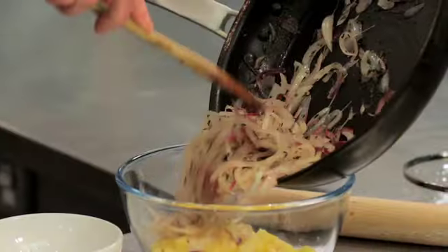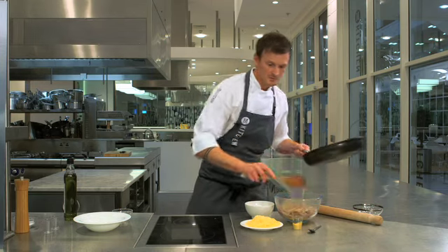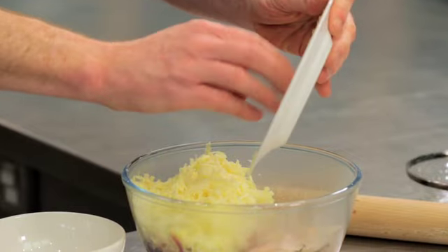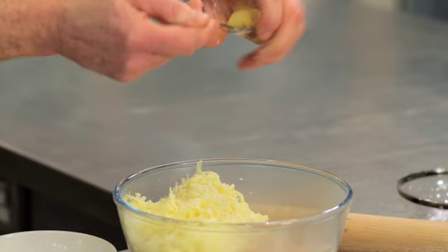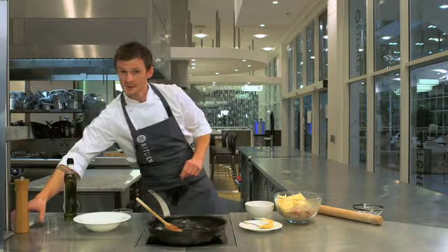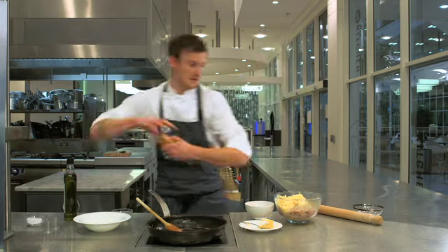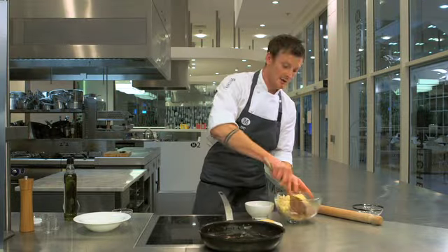So we'll just tip that into there, make sure we get all the lovely thyme. We'll add the cheese. We'll get the mustard — put that in there — and we'll get some nice seasoning. It's seasoned to taste really, personal taste. A bit of pepper in there and we'll mix it all together.